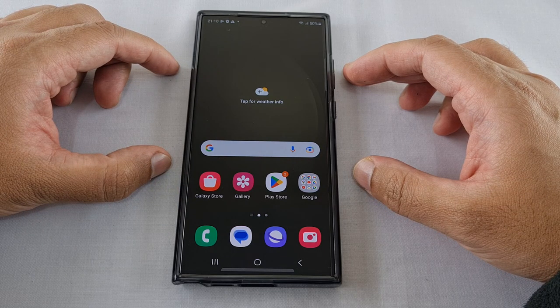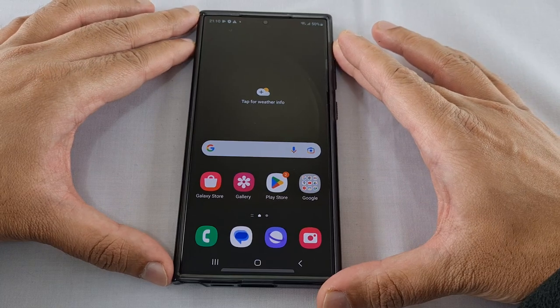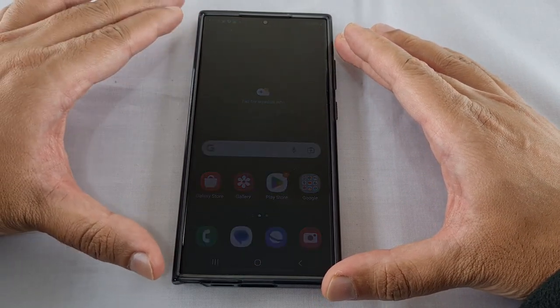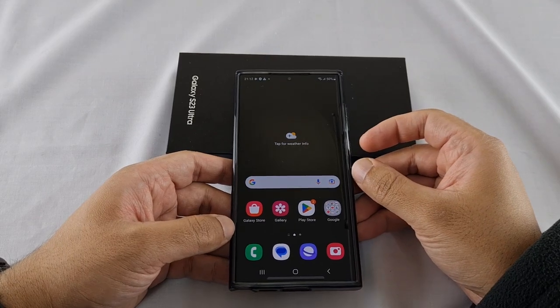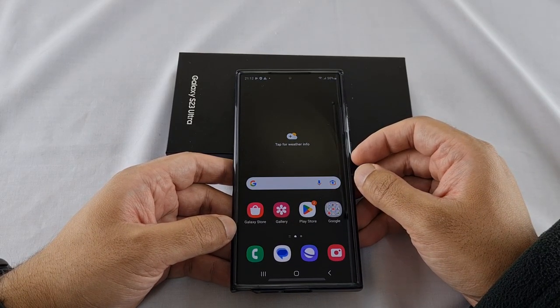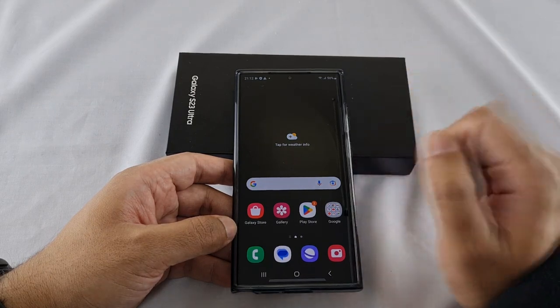There are so many features this phone has and the list could go on for ages, but for today I just wanted to show you the unboxing and highlight the main feature — the camera. In the future I'll do other videos showing different features of this phone. That's it for now, guys — please don't forget to subscribe to my channel and hit the bell icon so you're notified of any future video uploads. I'll see you in my next video.